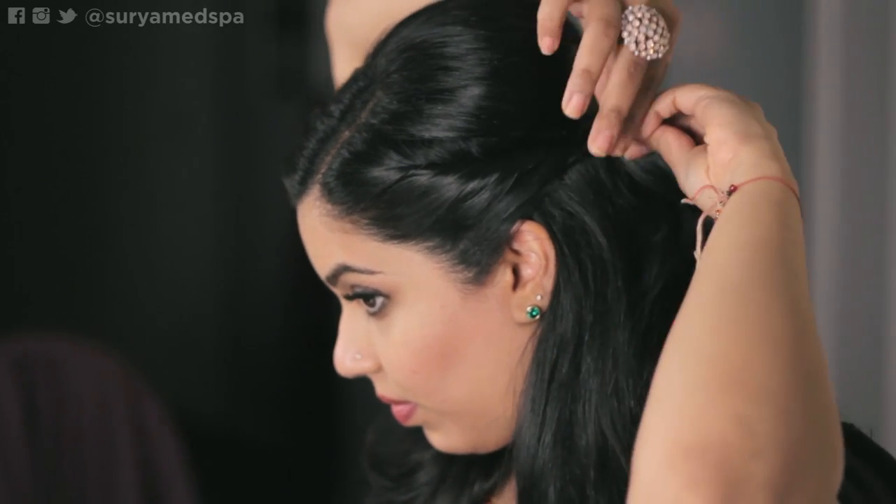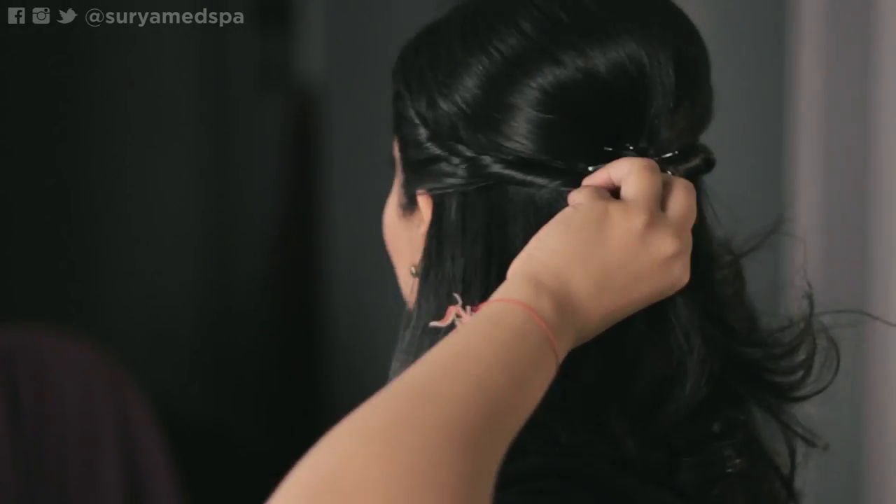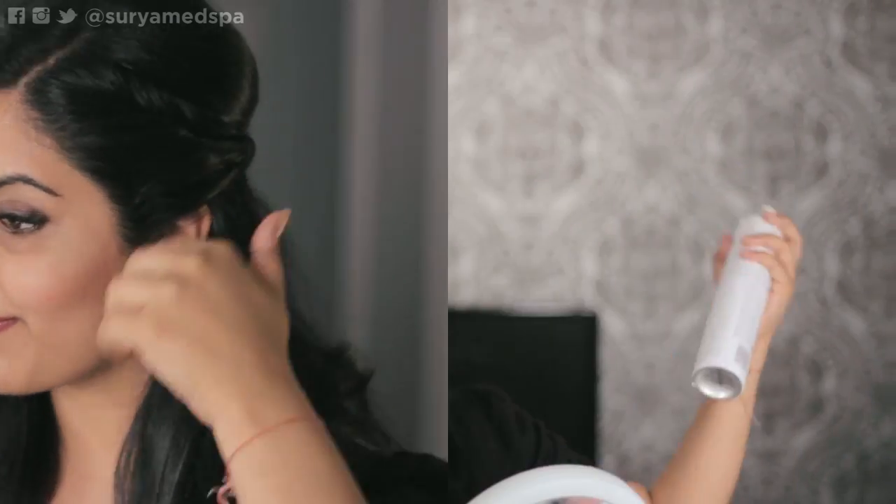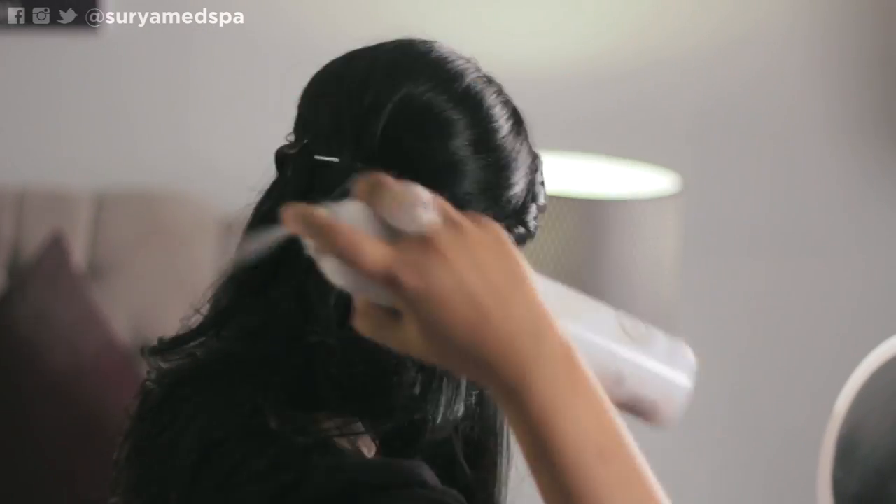Now for the very last step, you want to do the exact same thing to the smaller side and add your pin to the back of your head. If you need some extra hold because you have fine hair, add a little bit of spray at the end to set it.